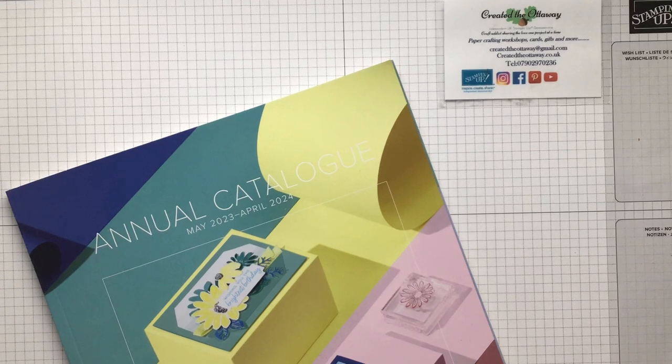Hello, I'm Claire, an independent demonstrator for Stampin' Up here in the UK. Thank you for joining me today. I'm here to give you ideas and inspiration for your paper crafting projects, as well as help you love what you make.